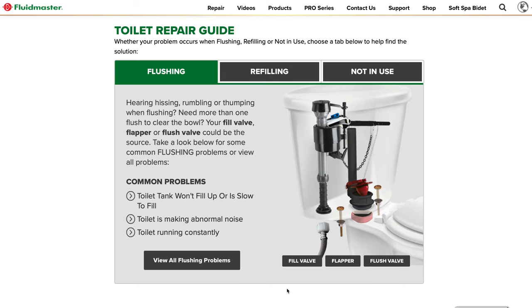Most of them are already in a lot of the toilets, like Kohler — American Standard I think is using them. A lot of them are using these Fluid Master Balcons, and it makes it really simple to replace one.